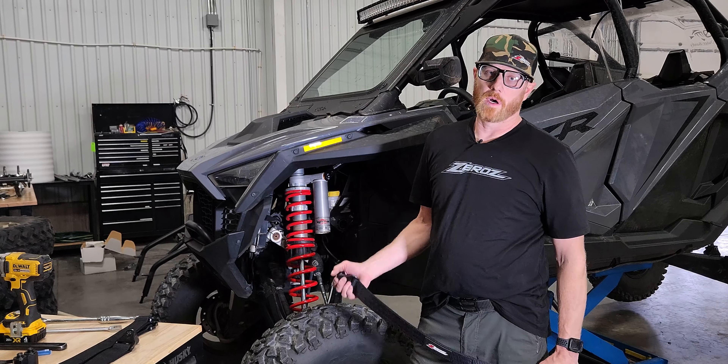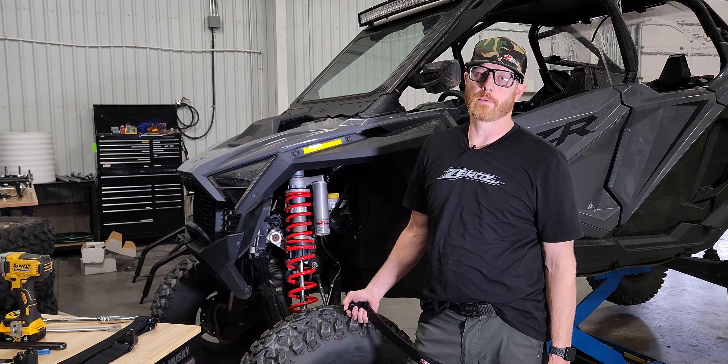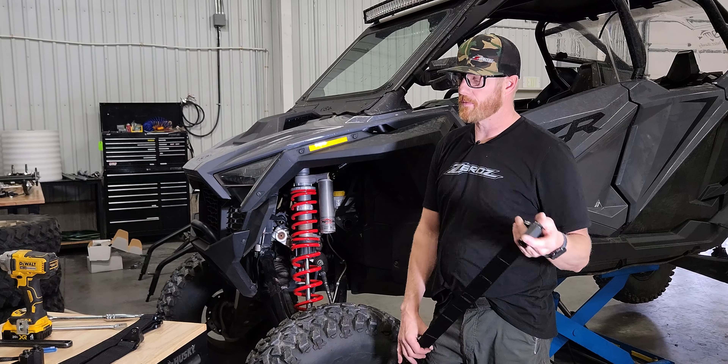The Pro R and Turbo R is going to have its own individual unique part number because the Turbo R has a little bit shorter rear shock assembly, so the strap is a different length, but the process we're going to go over is the same — it's pretty straightforward and easy.